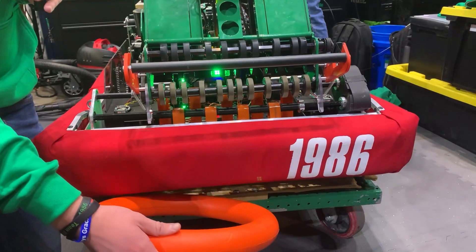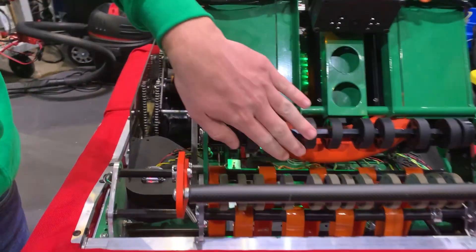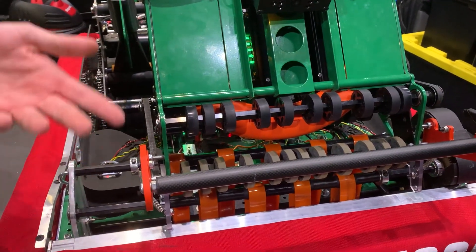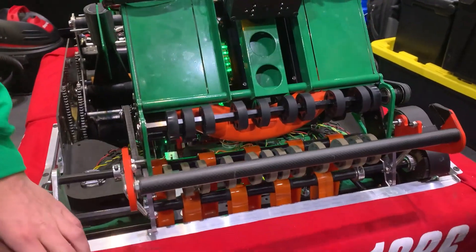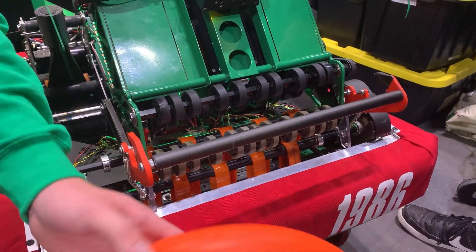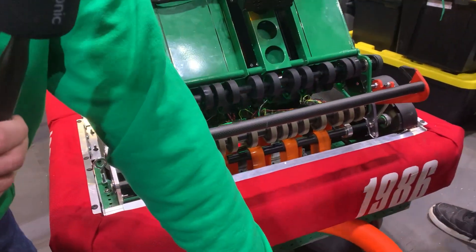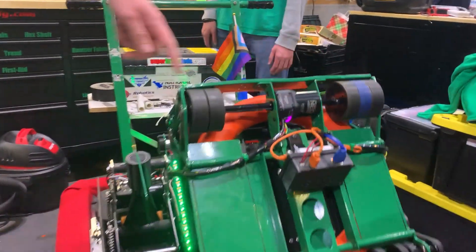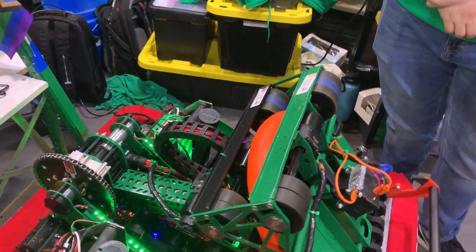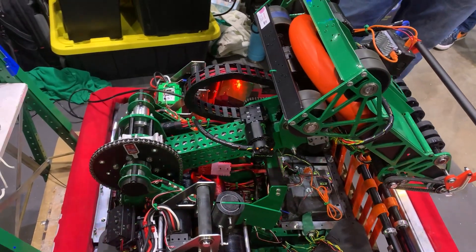After we intake a note, you can see the note gets pulled up into our shooter through our indexer. This indexer gives us a few capabilities like being able to eject the note in case something goes wrong — if anything gets clogged up or say we start intaking a second note, we are able to put that out. It then comes into our shooter where we are able to shoot up into the speaker. Our arm is also variable angle, so we are able to rotate that and shoot at higher distances.